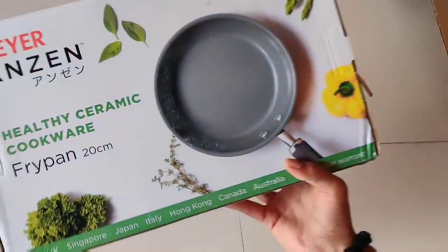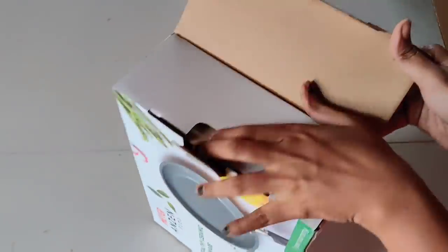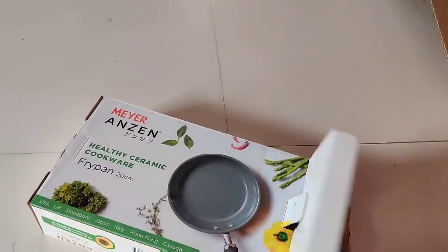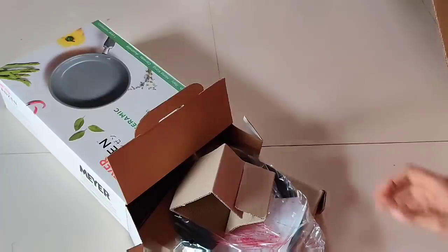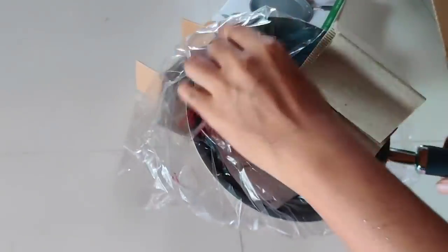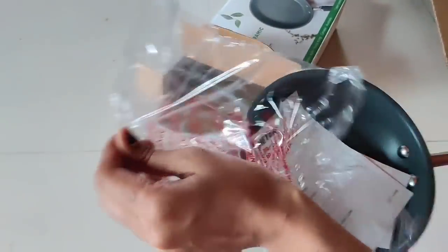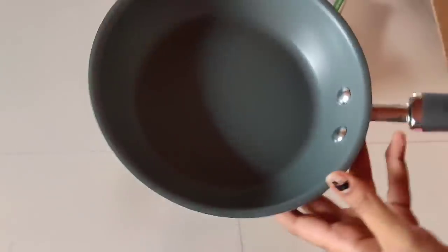I will give you a video about its usage. This is an aluminium pan with ceramic gel coating. You can use it toxin free, even at high temperatures.